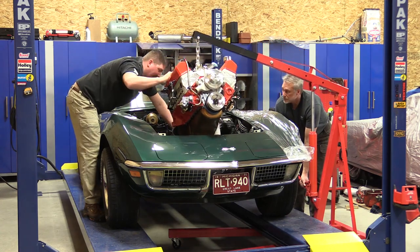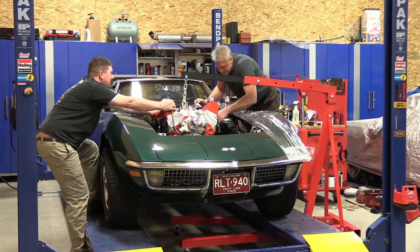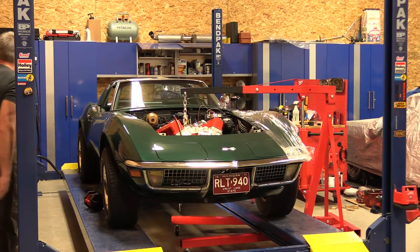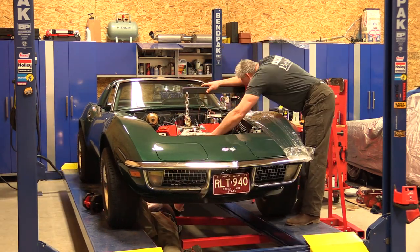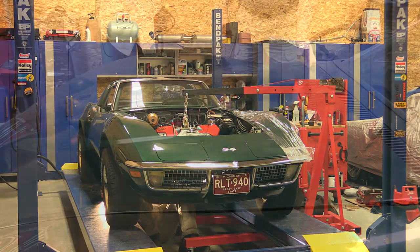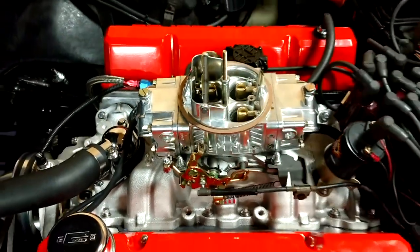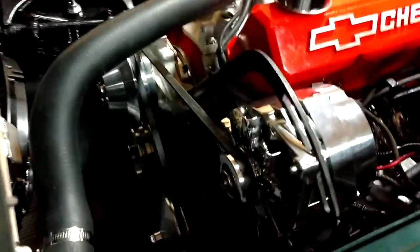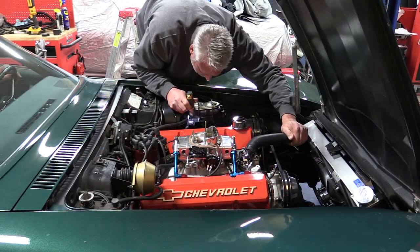We brought the engine back, dropped it in the car, and started to button up the small pieces, which takes a ton of time — because a lot of things need to be changed since we're not putting the stock motor back in. Nothing's stock on this: radiator's different, electric fans, different steering system. We're trying to make this car drive something fairly modern. We did get a chance to run it, and we are running it a little bit — trying to get the fans working and get some electrical gremlins out of the way.